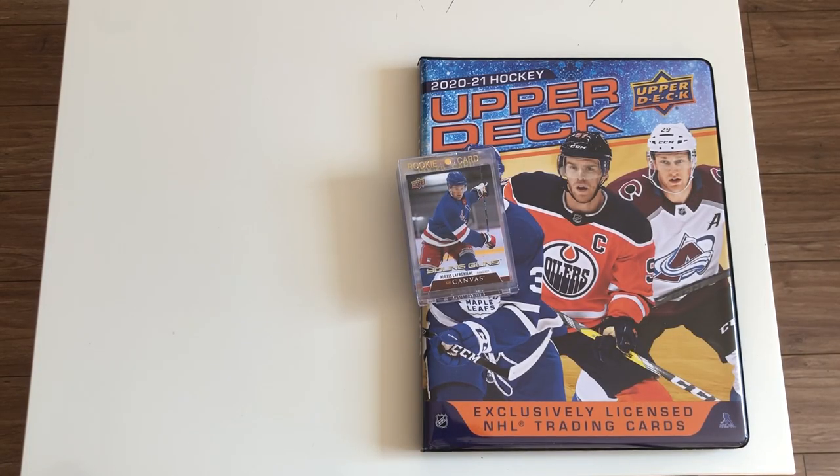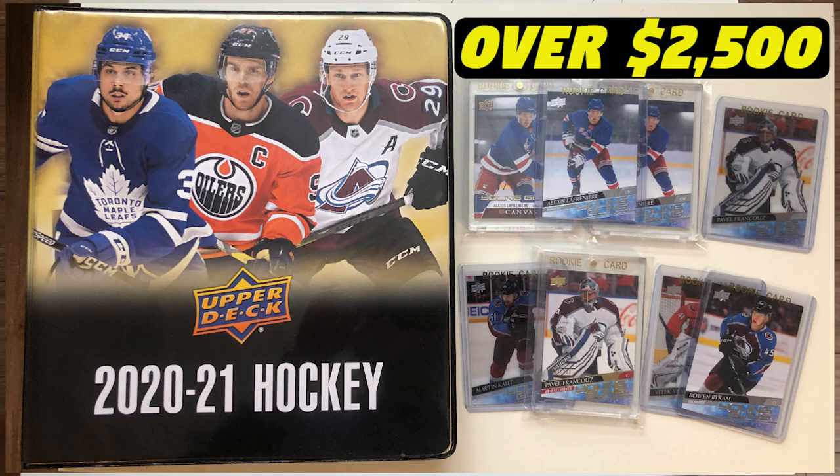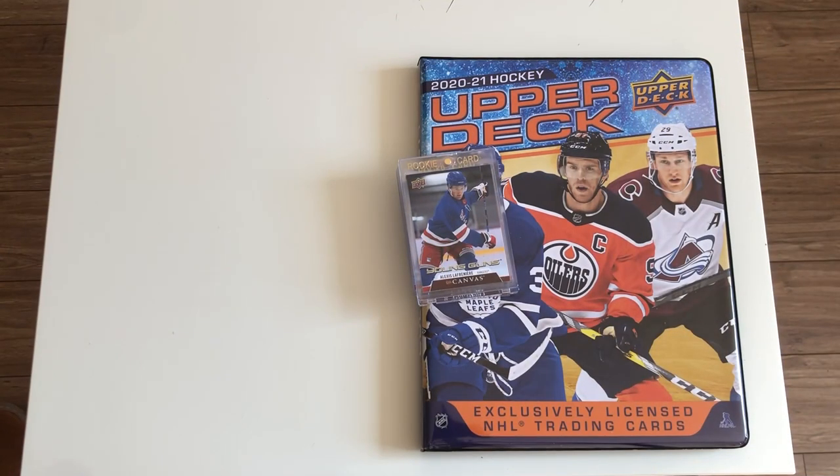Hey guys, so today we're showing off the 2021 Upper Deck Series 1 full canvas set of base and young guns. I've already showed off my full set of regular base and young guns from the regular set, as well as all my exclusives and parallels and that sort of thing. So make sure to check that video out if you're interested in the top right corner. And now we've got the canvas set. This is the set I do every year. I'm a big fan of the flagship sets. I like to open the other products, but I don't actually collect them.